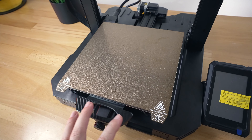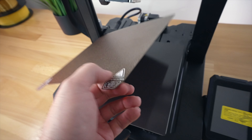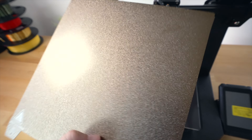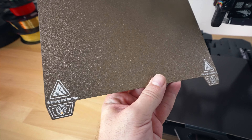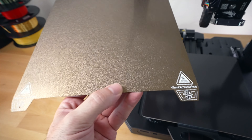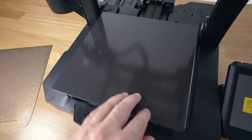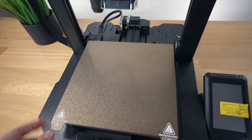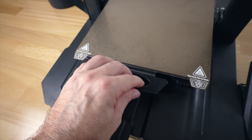Going down from the hot end we have the build plate. This is a PEI finish on a very thin steel plate - I really like these, they're nice and easy to use, things stick really well, and this PEI material is really tough and long-lasting. You can see two tabs on each side to pull it off - it's literally just a thin steel sheet. Underneath that we have a magnetic mat that it magnetizes to, and it sticks really well.